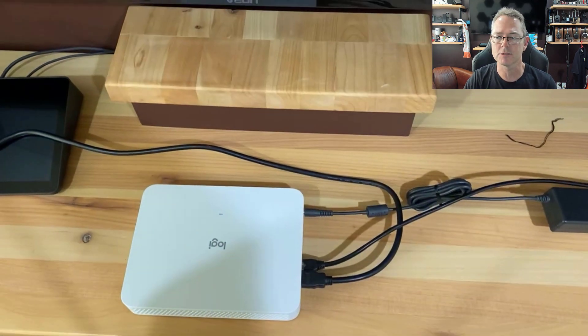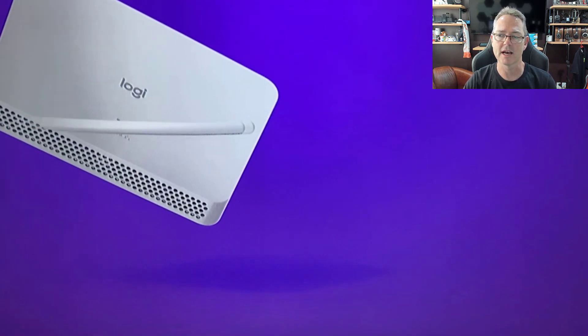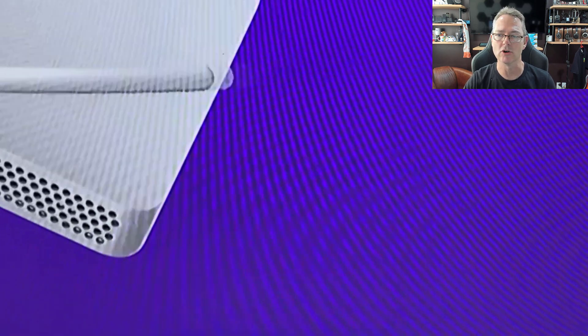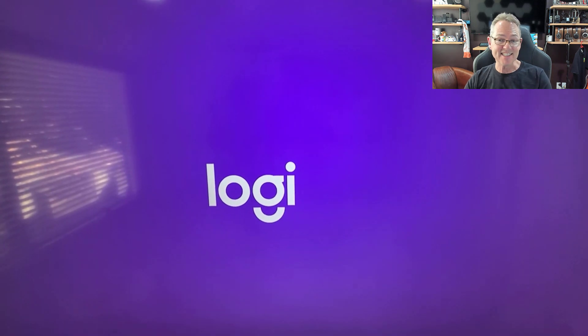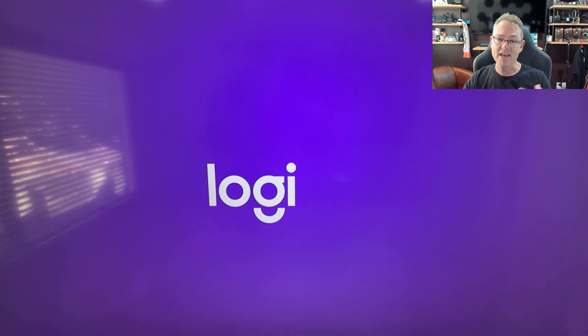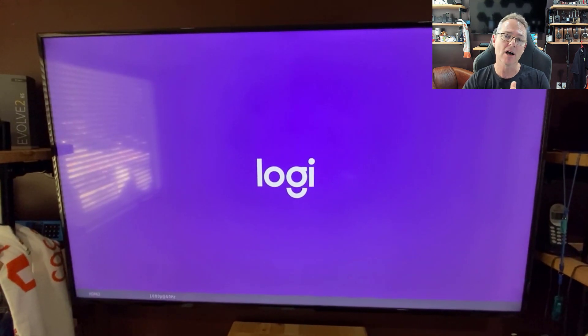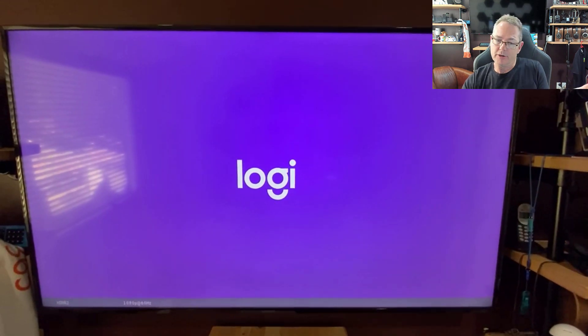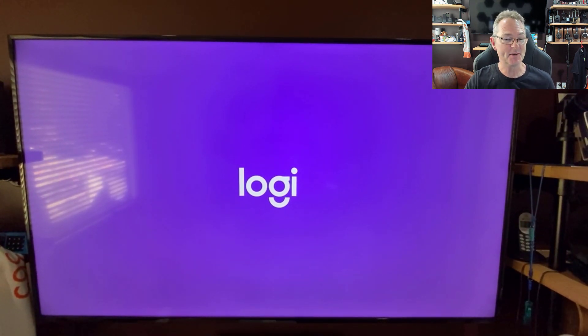There's our Ethernet. As it's booting, you can see the unit powering up — this is our unit first time being powered on. From here, it really is exactly the same behavior and experience as you would have on the Logi Rally Bar or the Rally Bar Mini. It's Android, it's MTR on Android, and that's pretty much it.